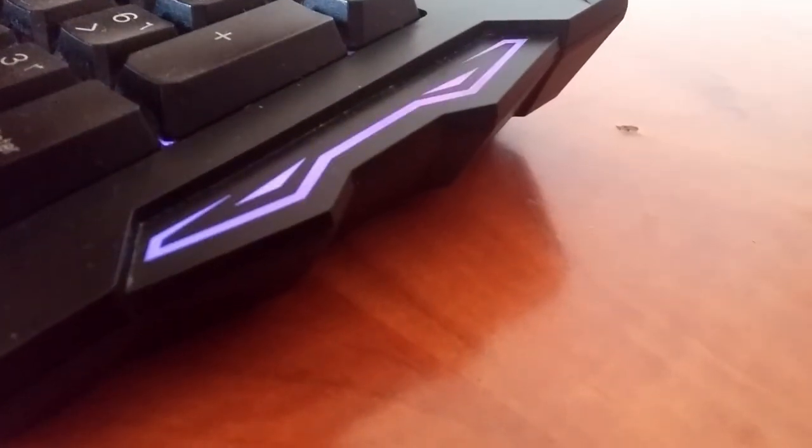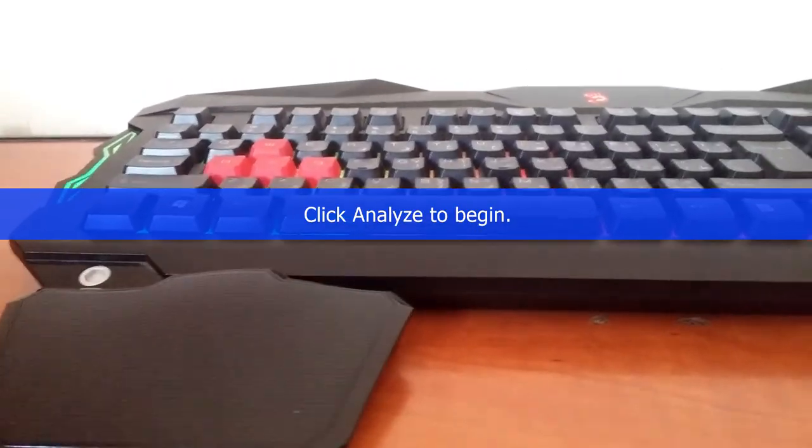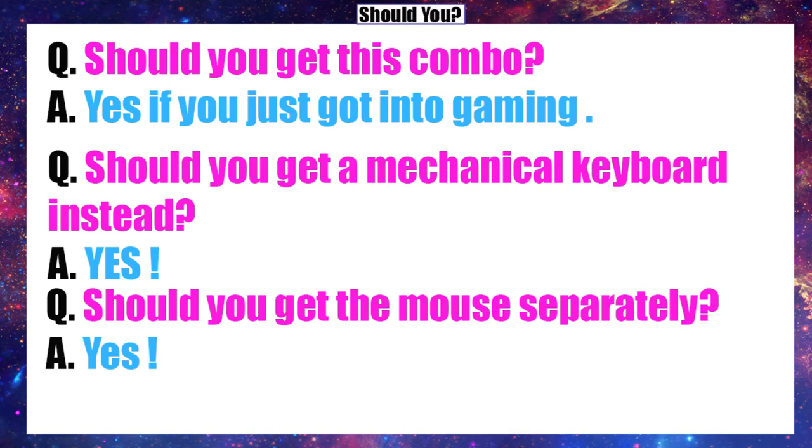You've got these two LED light things on each side of the keyboard, which are useless. I'll have a link to this combo in the description. Thank you guys very much for watching, and I'll see you in the next video.